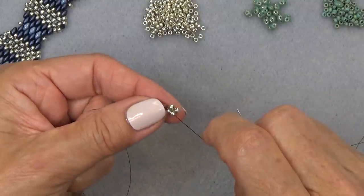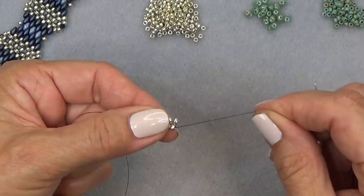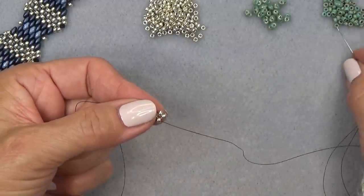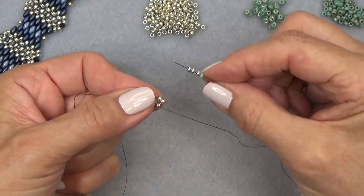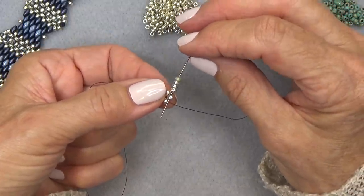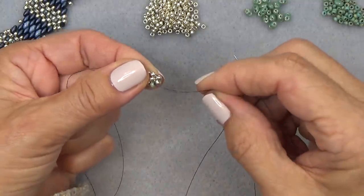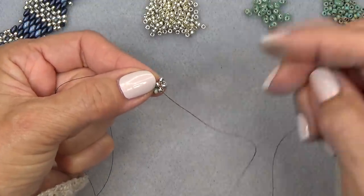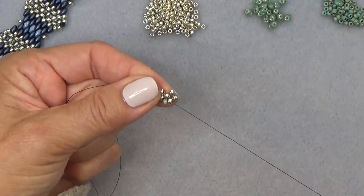Turn your unit so you're facing like this — here is your stop bead and tail, and here is where your working thread is coming out, this bottom seed bead. Pick up one contrasting color bead and three main color beads. Exiting here, sew through this one to make a unit. Skip the green bead, pull your thread to the right a little bit, and sew through the next silver bead.